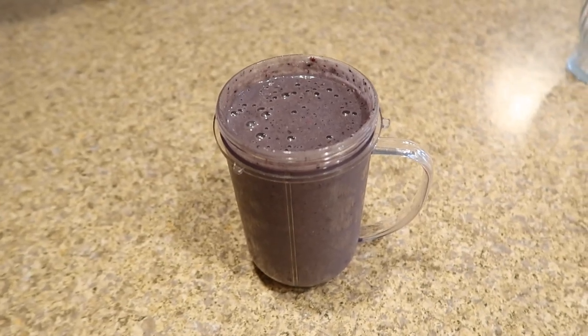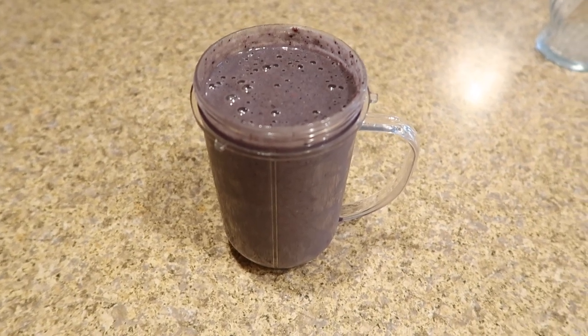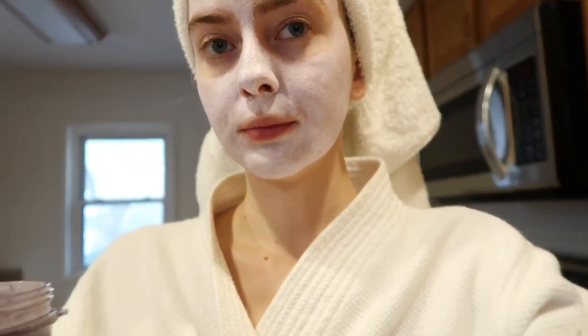This is the finished smoothie. It looks really dark but that's just the greens making it look that way. It tastes really fresh and I just love making smoothies in the morning. This usually keeps me full pretty much until lunchtime, but if I'm still hungry I'll have oats or something like that.